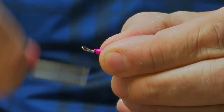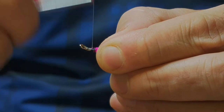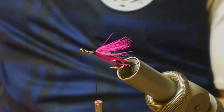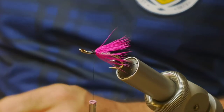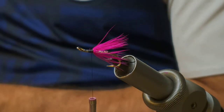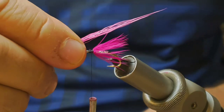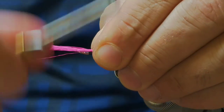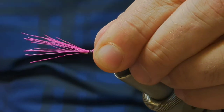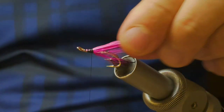Just tie those back so they're all facing backwards nicely. Then come in with a few strands — you don't want to go mad with it here — just a few strands of pink bucktail to form the tail. So that's the basic shape.